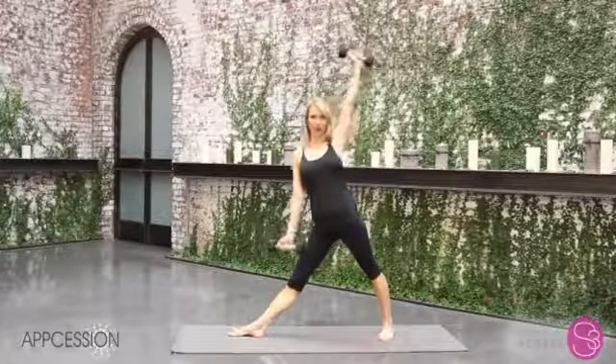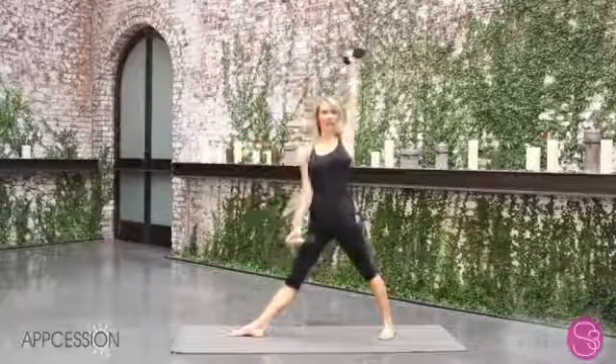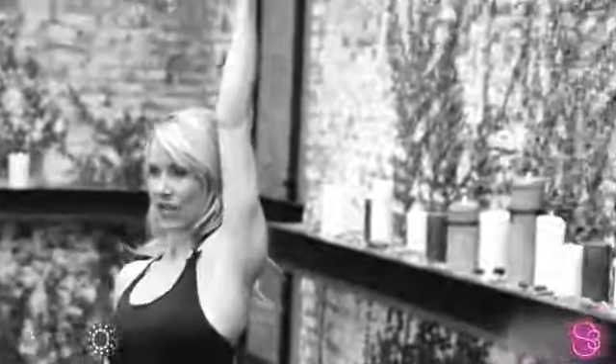Now you stretch your arms apart, and you're going to lower halfway down into triangle, and then come back up and squeeze that waist. So you lower down, you can look to the top arm, stand up, squeeze.